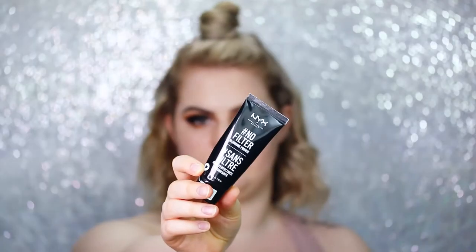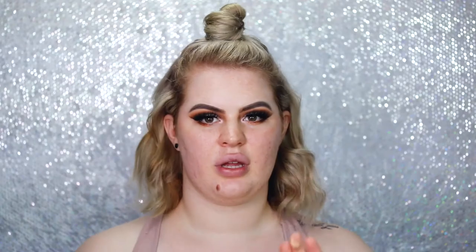As you can see, I already did my eyes — that was in my previous video, which I'll link down below and up in the corner. I already moisturized my skin, so I'm going to prime my face. Today I'm using the NYX No Filter Blurring Primer. I just take a little dot of that and stipple it all over my face, blending it all in.